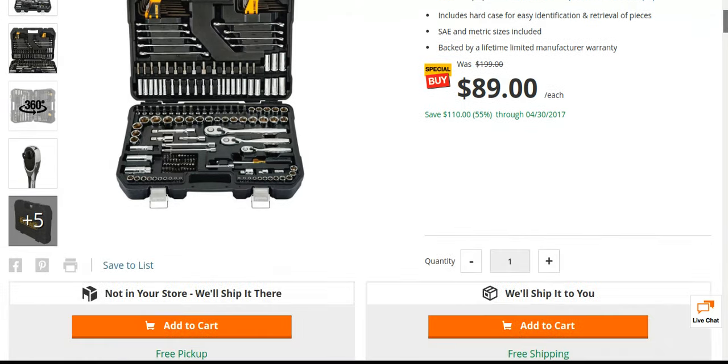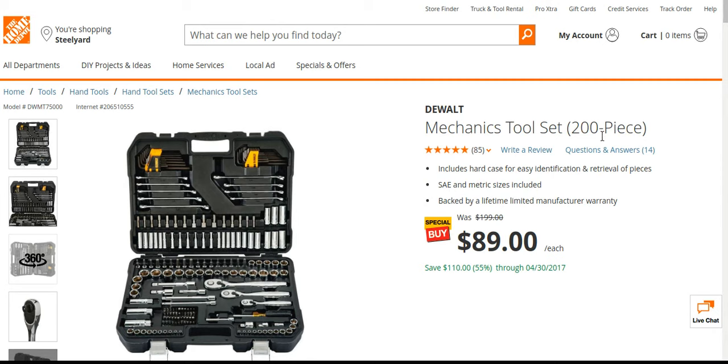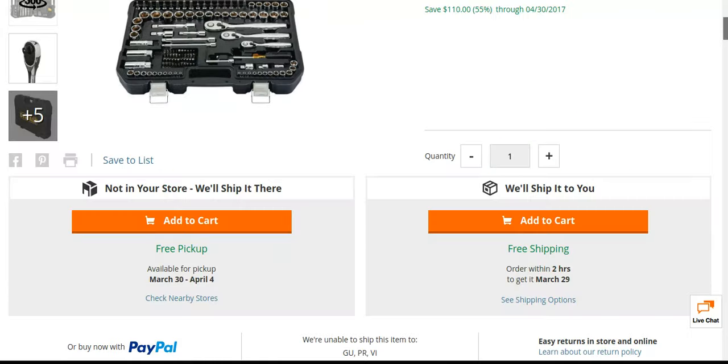There's also a 108-piece set that's only $59. If you go to Home Depot or Lowe's and you want a 108-piece or 200-piece Husky or Stanley, you're going to spend way more than $59 on a 108-piece set. So to get a DeWalt one — 108-piece for $59 and a 200-piece for $89 — that's a pretty damn good deal.